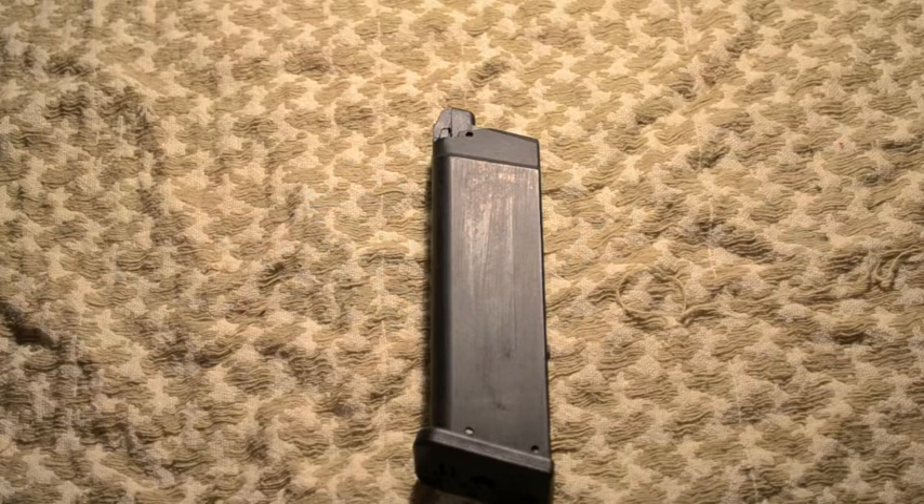It says it's compatible with the TM or Tokyo Marui G17, and it happens to work perfectly fine with my WE G17 as well. It holds 24 rounds, it's made of full metal, it weighs 315 grams, and it takes specifically 6mm BBs. Full metal — actually really nice. I was really surprised with the price of the magazine.